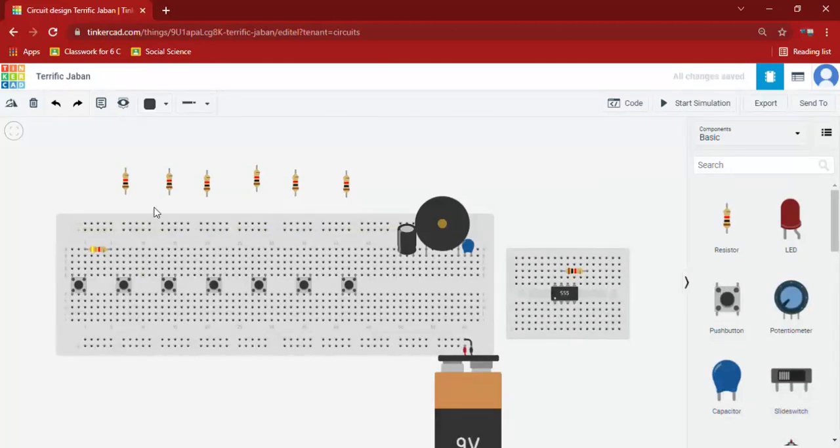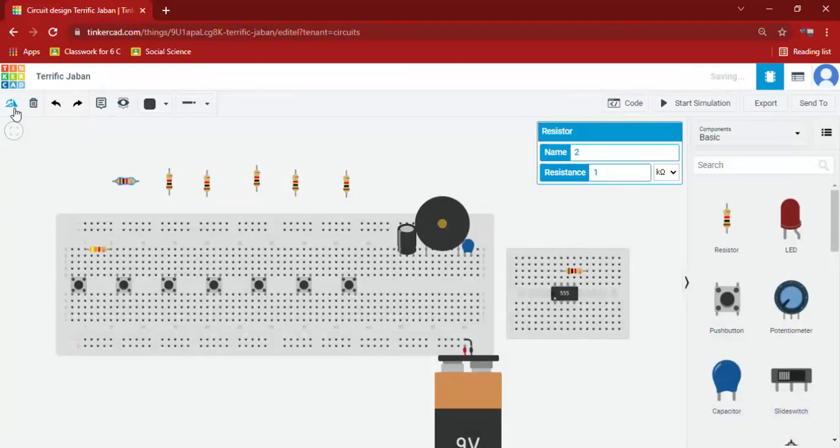For this I am turning it and giving 120 kilo ohms. I am keeping it in the same way and turning this.